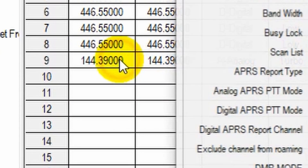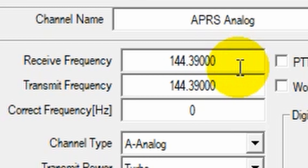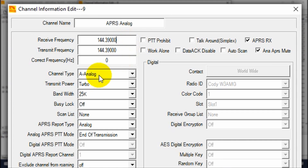Now go ahead and create yourself a new channel. We already have one set up here, so I'll walk you through how it works. If you want to copy what I have, that's totally fine, but I'll do my best to explain what the different settings do. We have the frequency — in the US, the standard APRS frequency is 144.39. Go ahead and put that in for your receive and transmit, then select Analog.